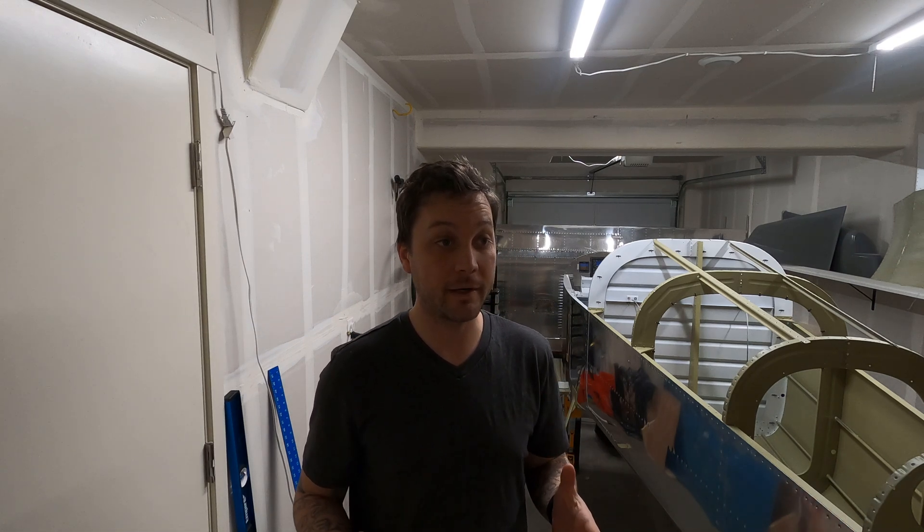All right, there's no shortage of things to do here, but for a moment we're actually going to work backwards and take some things apart — or not necessarily take them apart. I'm just going to cut some big holes in my plane.